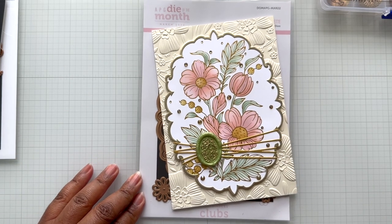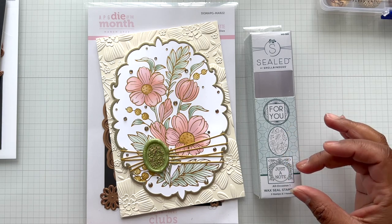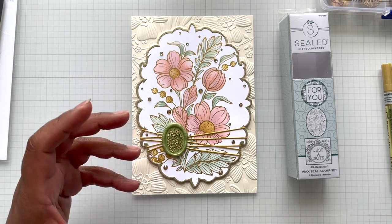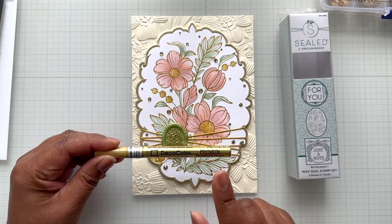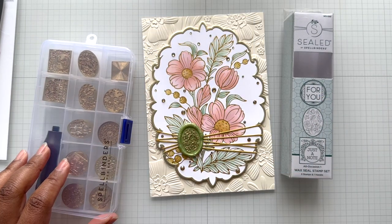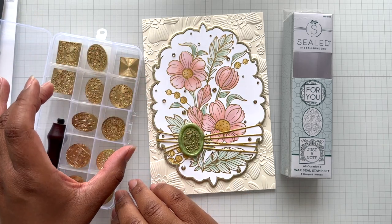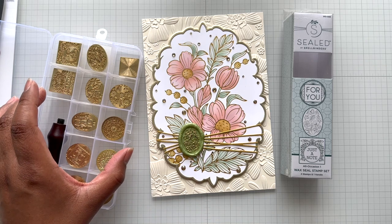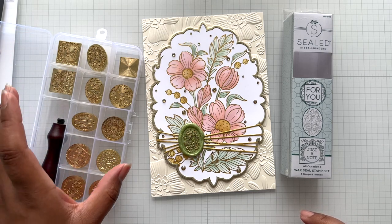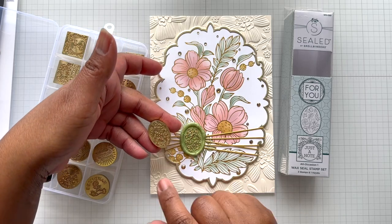On the top is a new wax seal set: the all occasion one wax seal stamp set — you get three versions: square, oval, and circle. This is with the new matcha wax seal bead — a beautiful green color — then colored up with the Deco Color gold pen. I kept the box so you can see the Spellbinders seal storage box. I believe it's sold out but you can ask to be notified. It's great because it holds every set. In plastic it can handle the weight of all these wax seals.